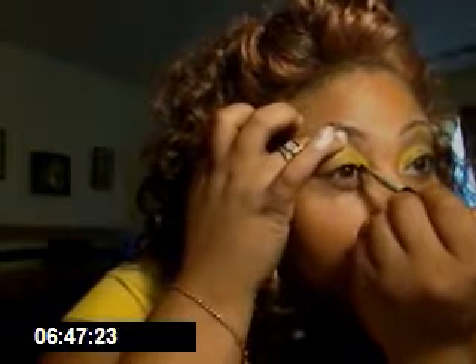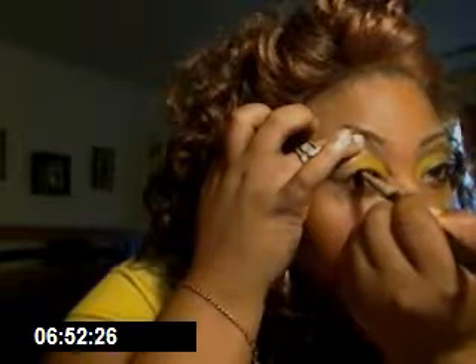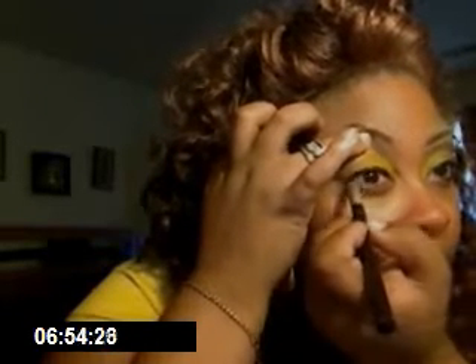Now we've blended as much as we could, so we're going to take a regular gel liner — you can even use a pencil, but pencils and I don't get along. Now you're going to use your angle brush on that. That's one thing you definitely should try to have in your brush collection — if you don't have anything else, try to have an angle brush.